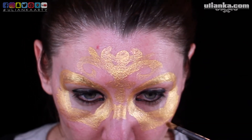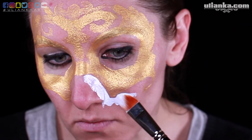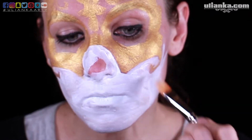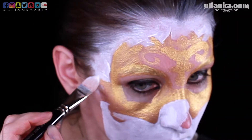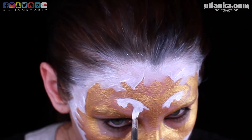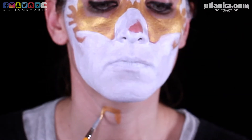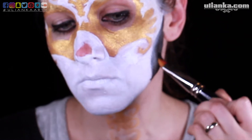I've started with outlining the mask shape with the gold and then outlined it with the white paint. The white paint is going to be at the places where the skull is going to go, and the rest is going to be black. With white paint and a smaller brush I'm going to fill the spaces in between the gold swirls, and then outline my chin and all the details in black.